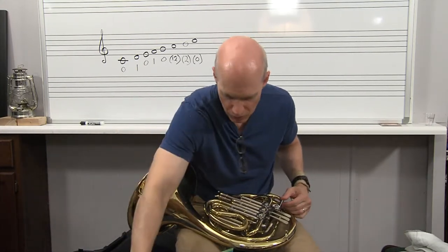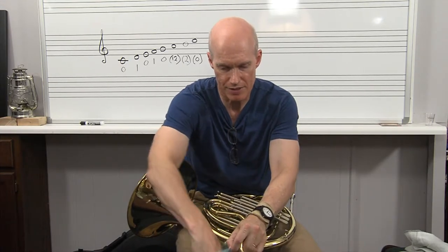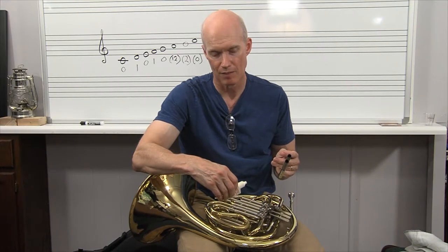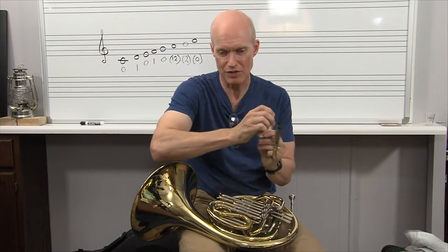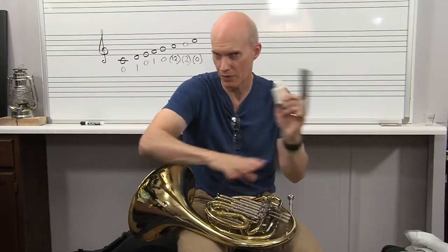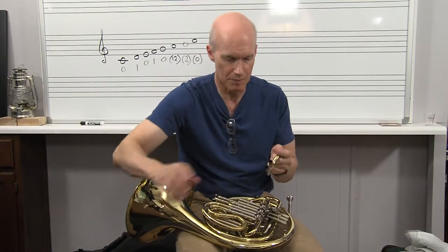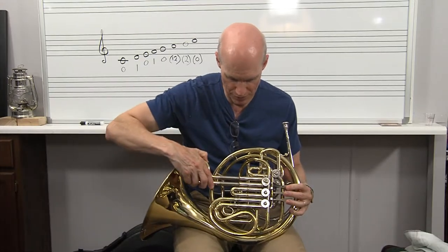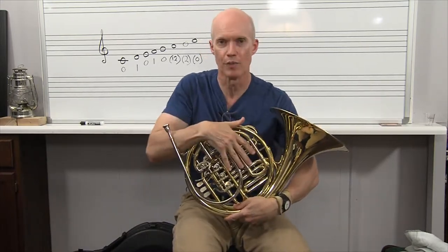I'll wipe this off with a cloth. Then I'll take my tuning slide grease about once a month — you want to oil your rotors about once every week and a half, roughly every 10 days, or every 7 days if you're playing a lot. I'll wipe the tuning slide off, set my F side slides over here and B-flat over there, then take this tuning slide grease, squirt a little bit on and spread it with my hands, then simply put it back in place. I'll do all of them at once.